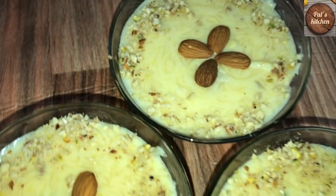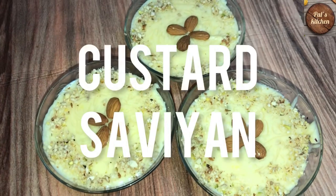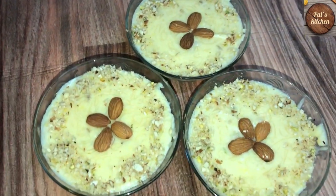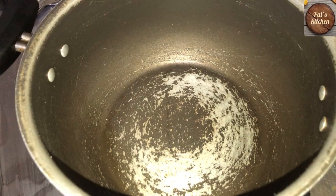Hello friends, how are you all? Let's go to our kitchen. Hello friends, welcome to my kitchen.